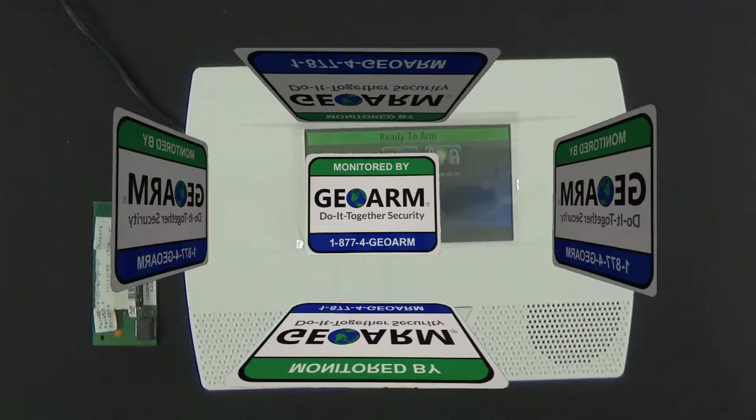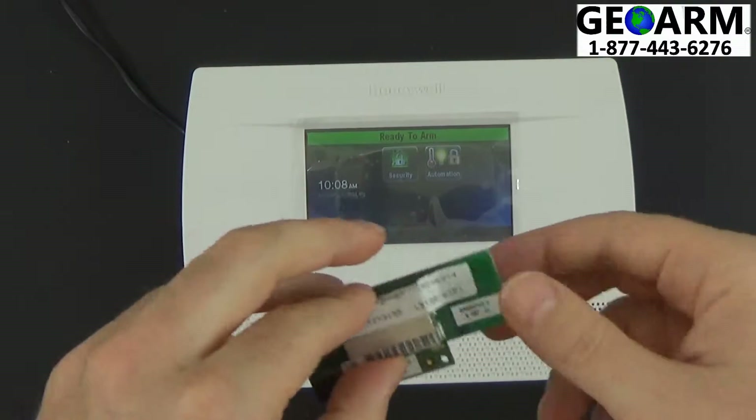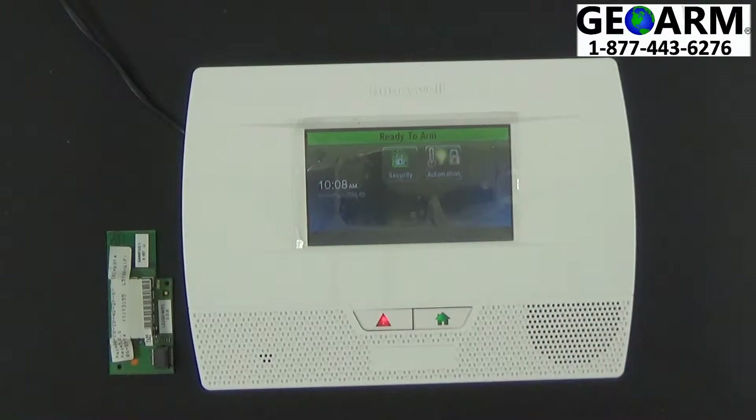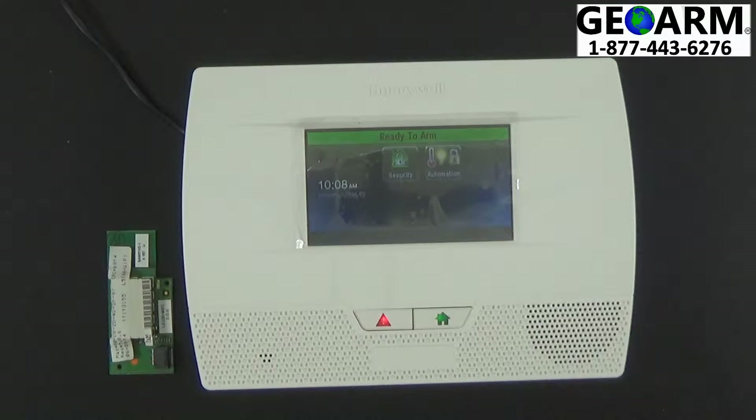Hey everyone, GeoArm Security here. Today we're going to show you how to install the Honeywell L5100-Wi-Fi card into the LynxTouch L5210 All-in-One Home and Business Security System.